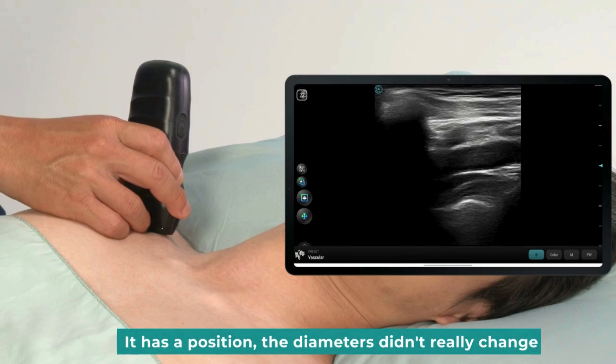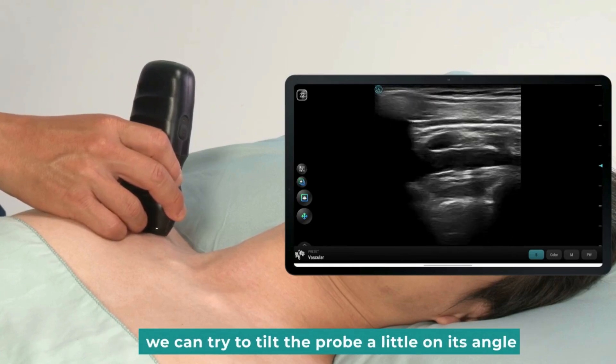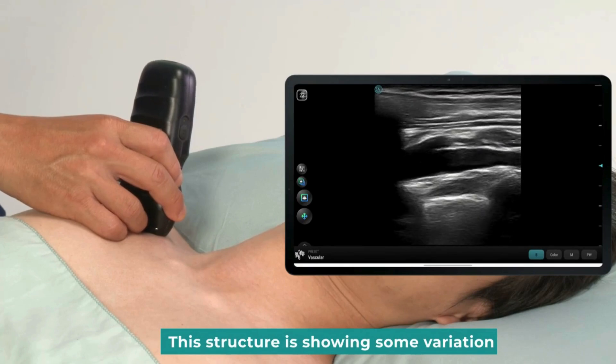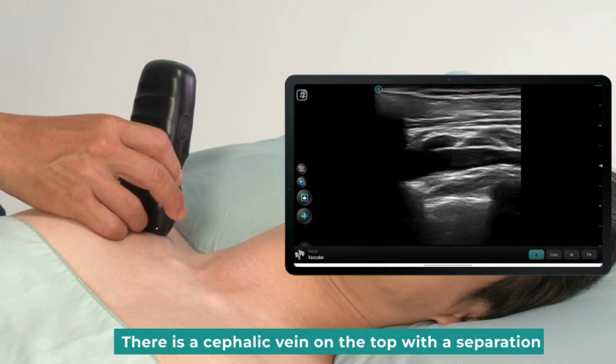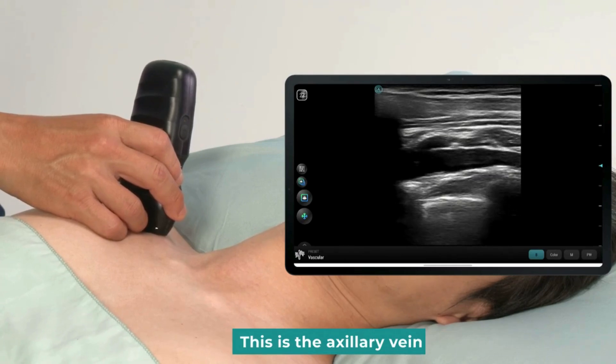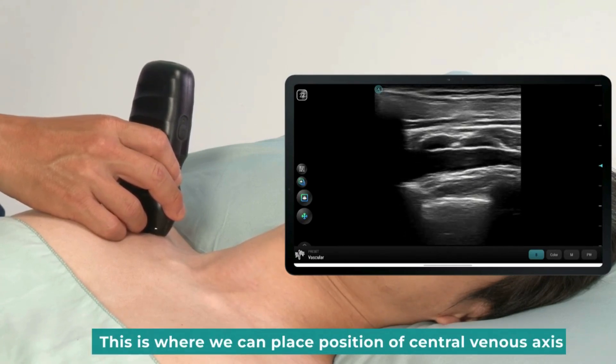Its diameter doesn't really change. We can try to tilt the probe a little to adjust the angle — this will help us see a clearer structure. This structure shows some variation. There is a cephalic vein on the top with a separation, and below it is the axillary vein. This is where we can place the central venous access.